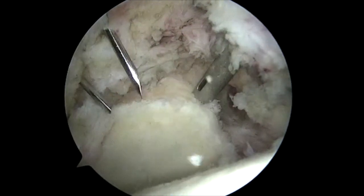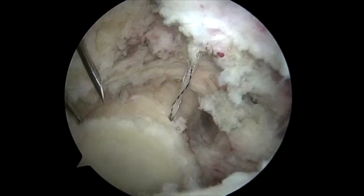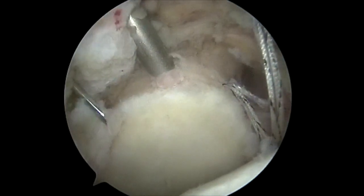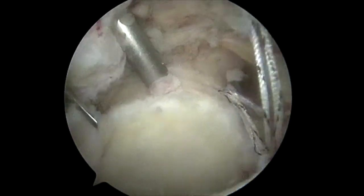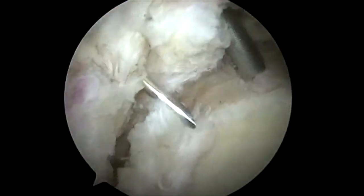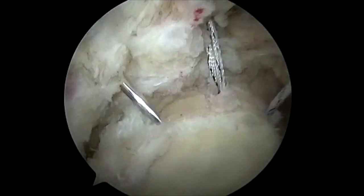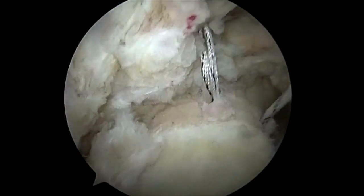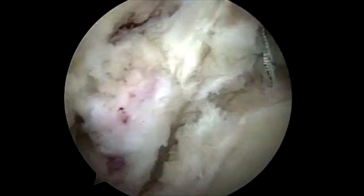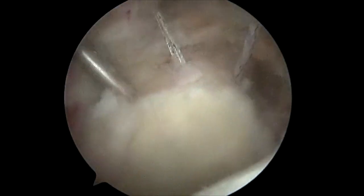I usually start with the anterior one. We give it a tug to allow for locking of the mechanism as well as to assure appropriate tension. The second one is placed at 12 o'clock, and with the 15 degree angle we can avoid all of the sutures as it becomes quite a tight space. Finally, we place the posterior fiber tack — with this new system and the 15 degree angle we have completely eliminated the risk of blowout into the glenoid surface.